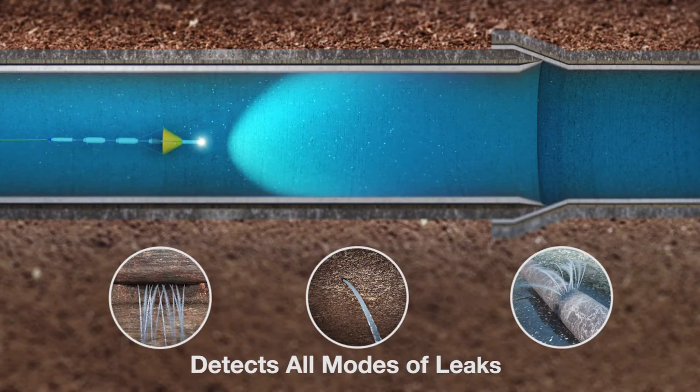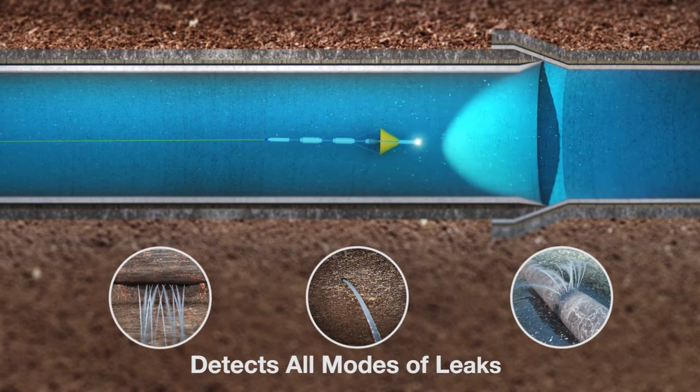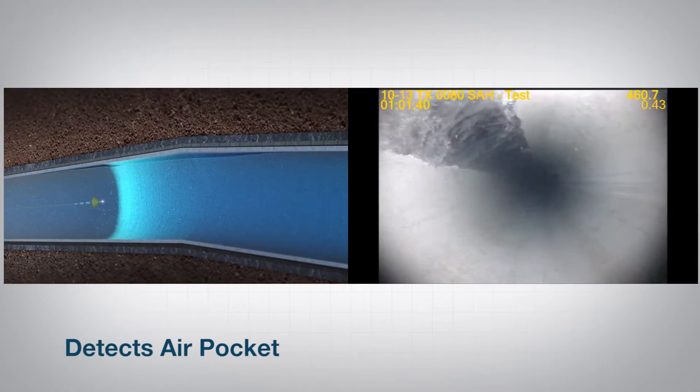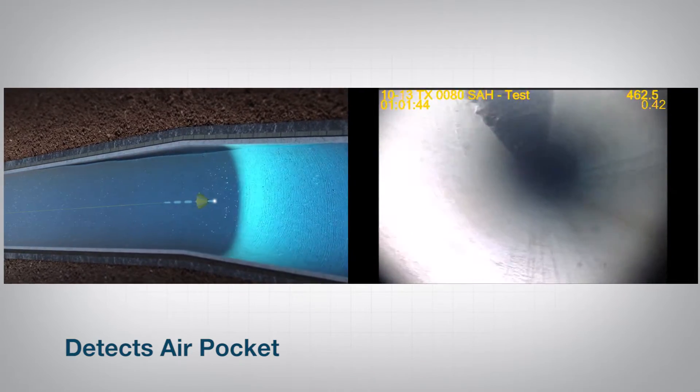The tool can detect up to four times as many leaks as trunk main correlators — pinholes, cracks, joint leaks, virtually any type of leak. In addition, the tool can detect air pockets in the pipeline both visually and acoustically.